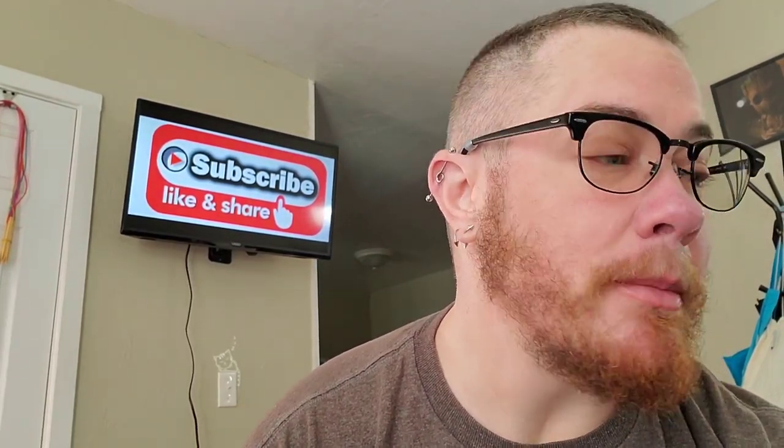Now on to the AMA questions. The first one comes from Cindy Moulter. She asks how long have I been knitting and crocheting?